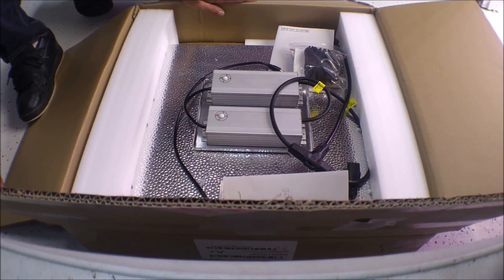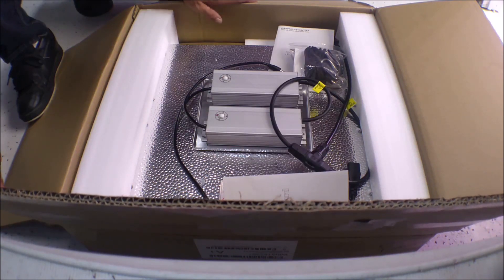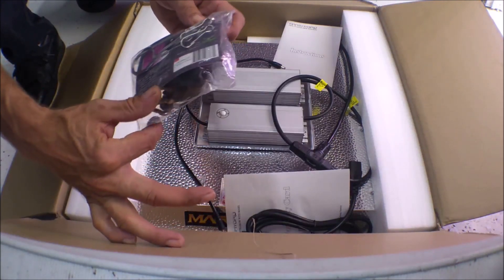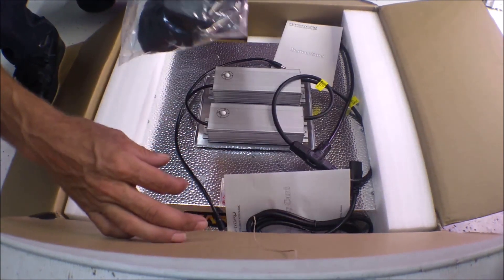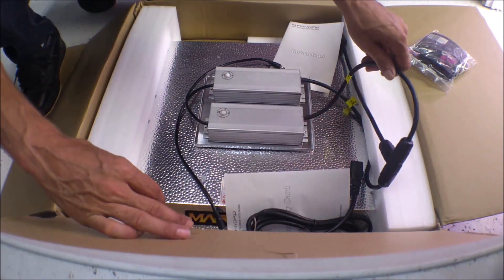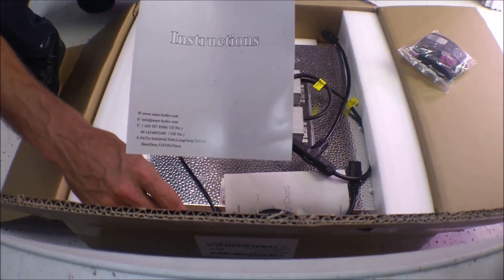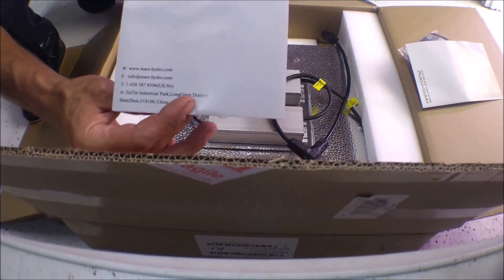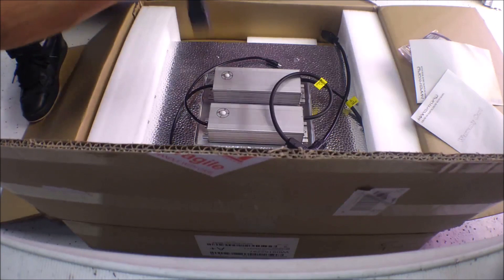Let's see what's in the box. We got the Mars Hydro TSW-2000 right here. Comes equipped with hanging cables and the ratchet ropes, some instructions, warranty card, and power cord.